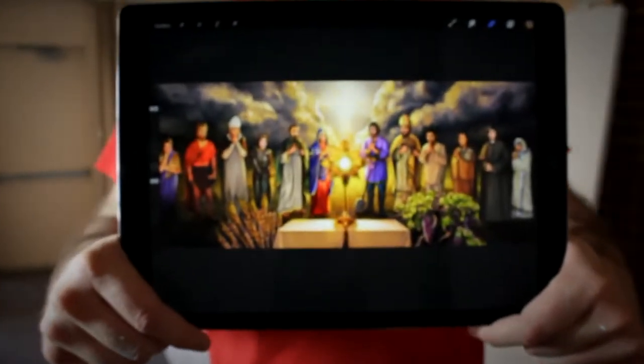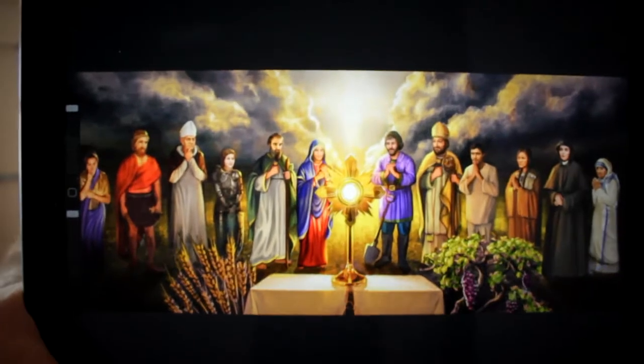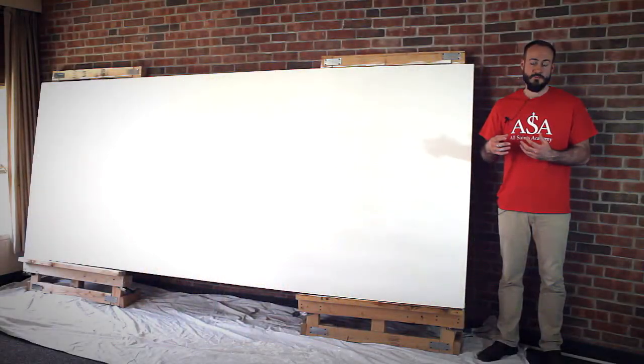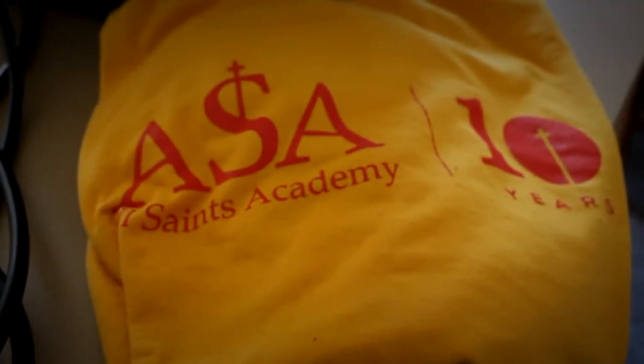All Saints Academy was founded by four local parishes: St. Jude, St. Isidore, St. Alphonsus, and Blessed Sacrament. So I'm incorporating those Saints and additionally other Saints that represent standards and values that All Saints Academy supports.